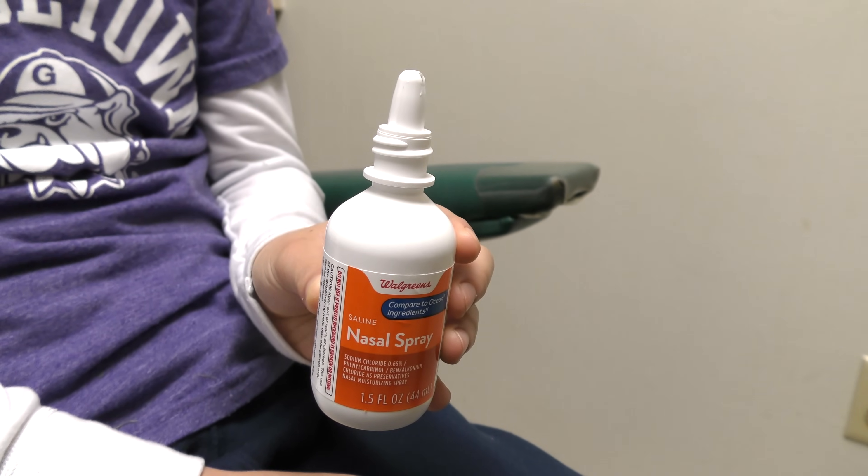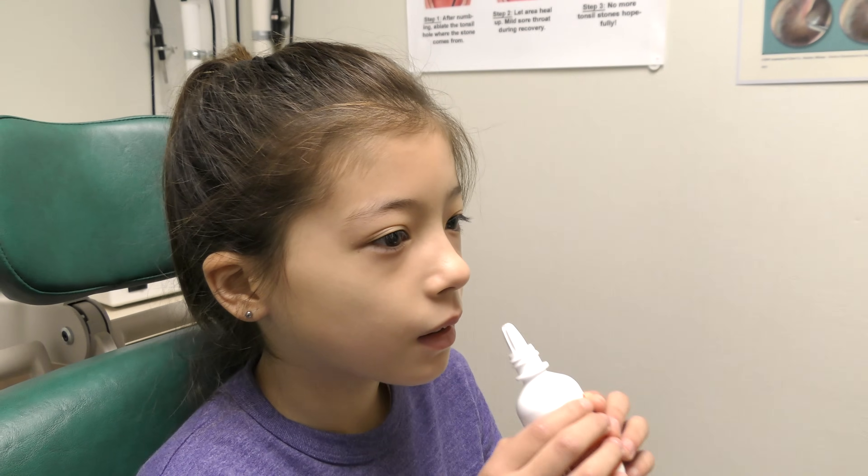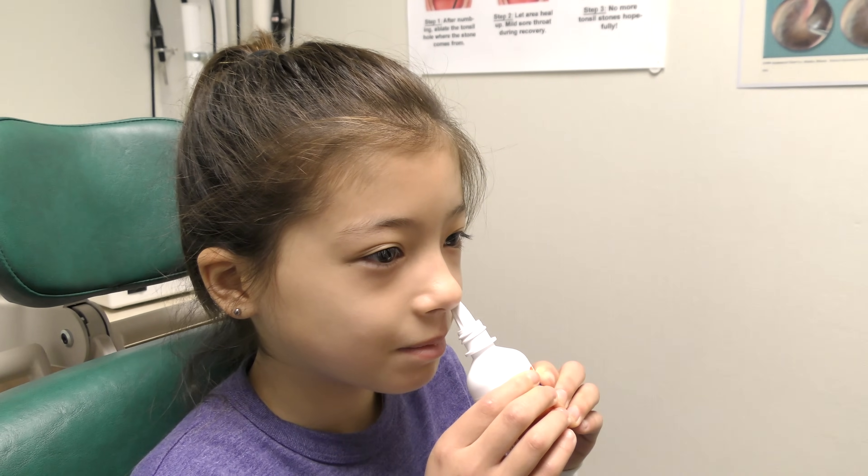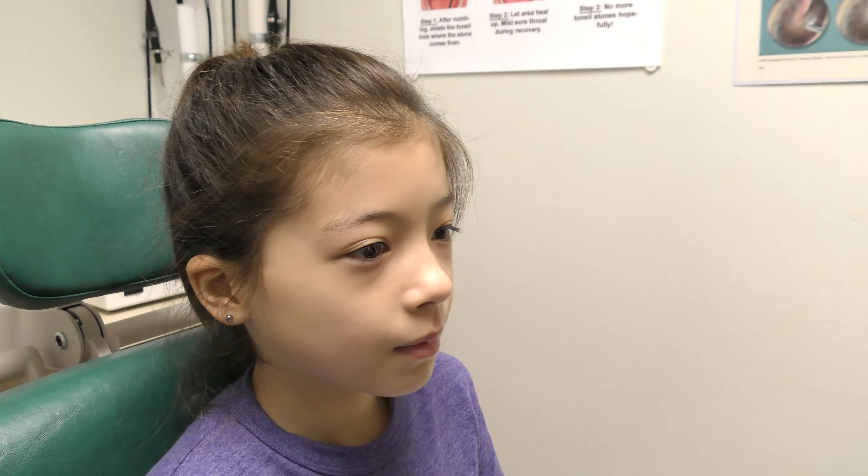Finally, a saltwater nasal spray can also be used throughout the day. Patients should be aware that such water-based rather than oil-based products need to be used frequently, on an almost hourly basis, for it to help heal the nasal mucosa.